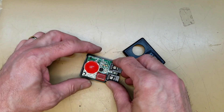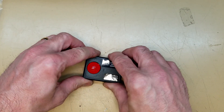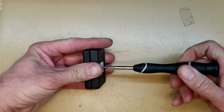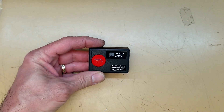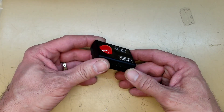Now all that's left is to put it back in the case. Put the screw back in and it's ready to go. Let me draw you a quick little schematic of what's going on inside here.